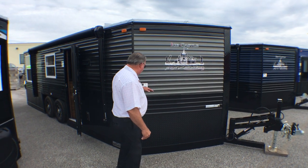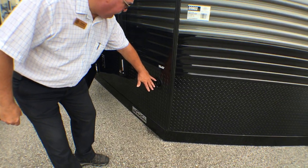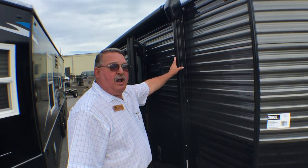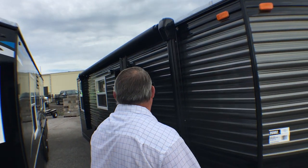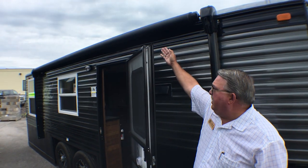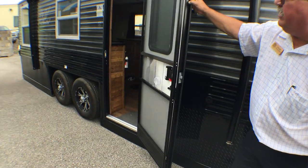We're going to start right here in the front. Here's your water connection right here for fresh water to fill your tank. We have an electric awning, one touch, and it comes out. There's an LED light strip underneath the awning, a large front entry door.